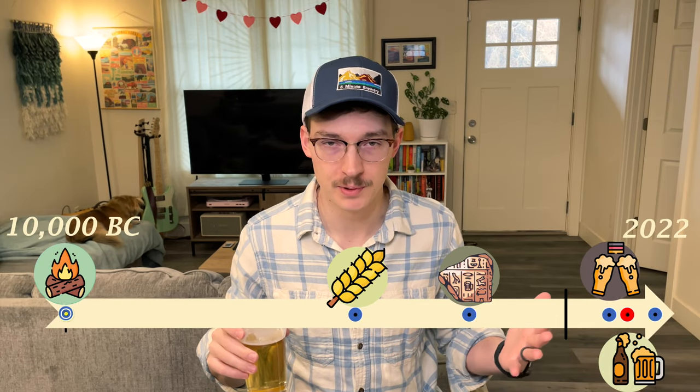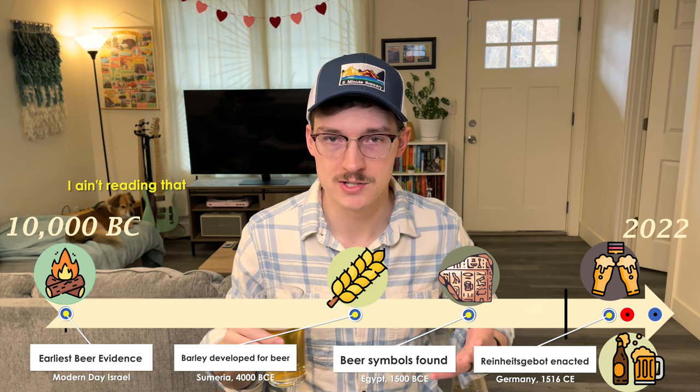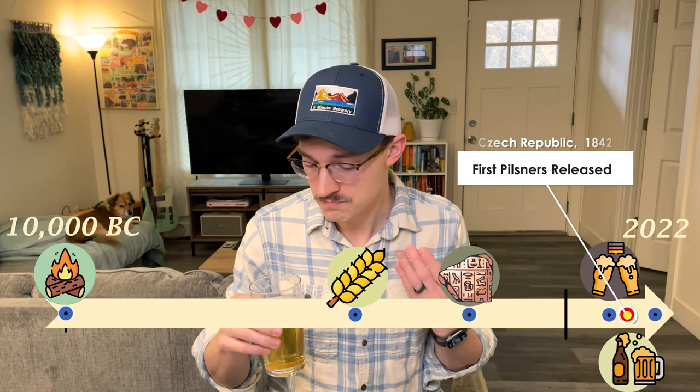When I say Czech pilsner is an old style, it is an old style, but when we're looking at the timeline of beer history it's still relatively in the modern section. In the 1840s, when lagers started to rise in popularity and mass production started to kick up a little bit, pilsners were Czech pilsners. And to me, this beer tastes like that beer history, which maybe might not be something you order at a bar, but it's something I really like.